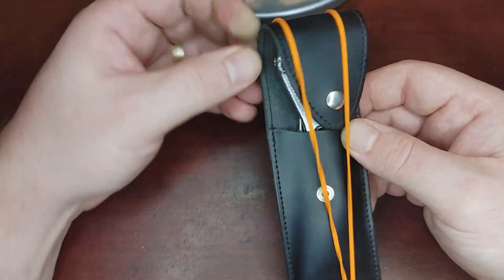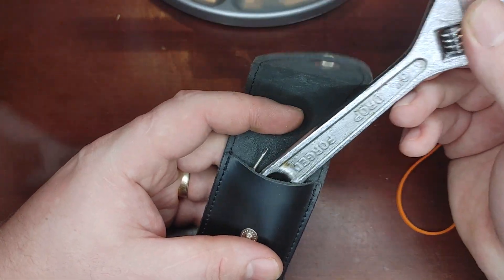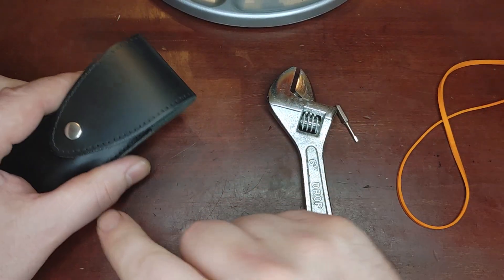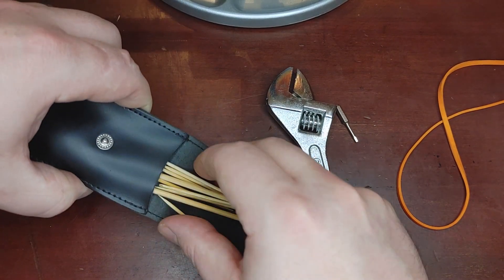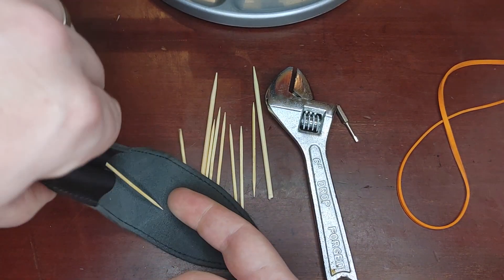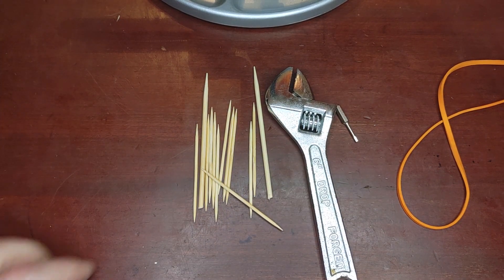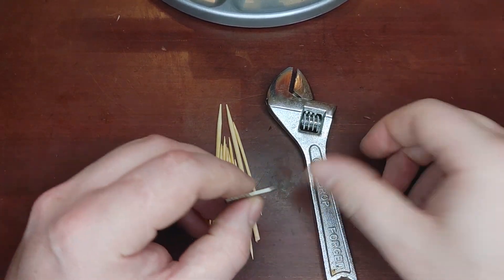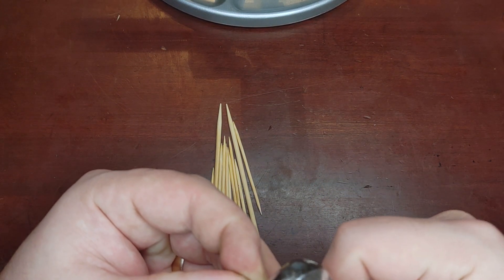This is going to be my pick set. You can see we have our turner tool and a turner tool adapter. The set comes with an assortment of picks of different sizes. Lots of picks. We'll start off by putting our adapter in there.